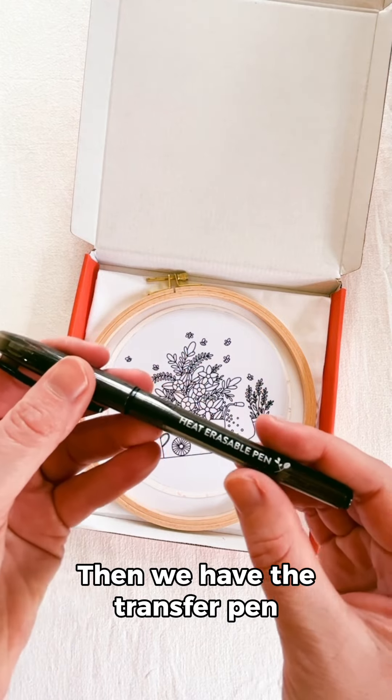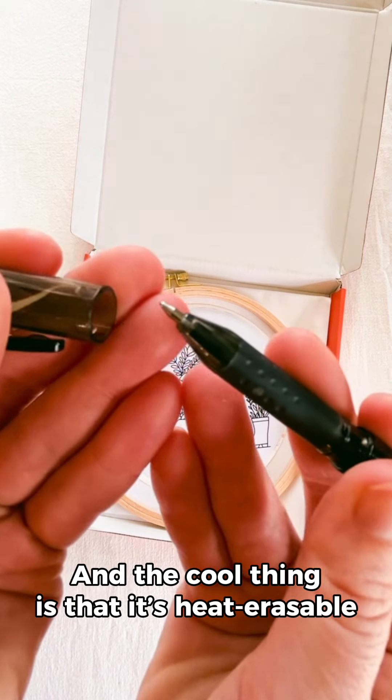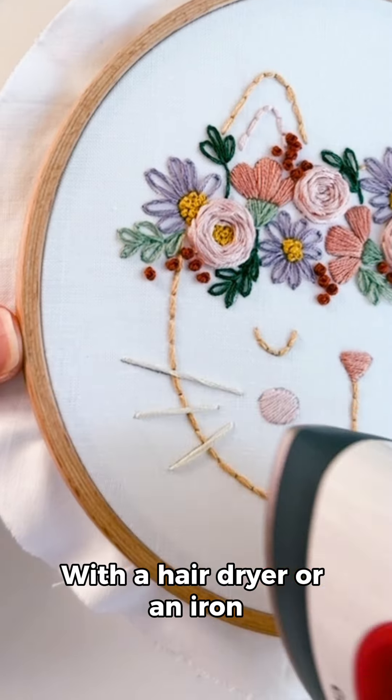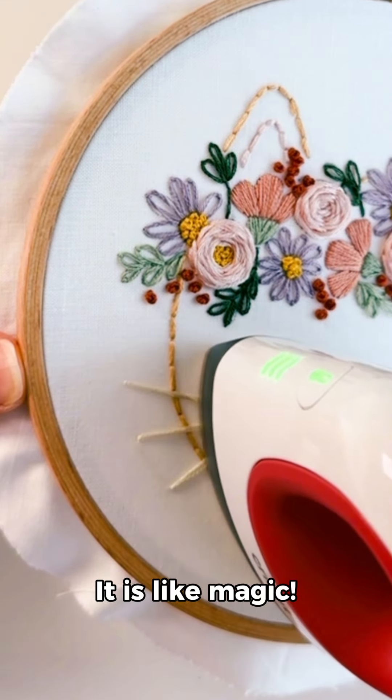Then we have the transfer pen. The cool thing is that it's heat erasable. This is so handy because you can remove any pen lines that are still visible at the end with a hairdryer or an iron. It is like magic.